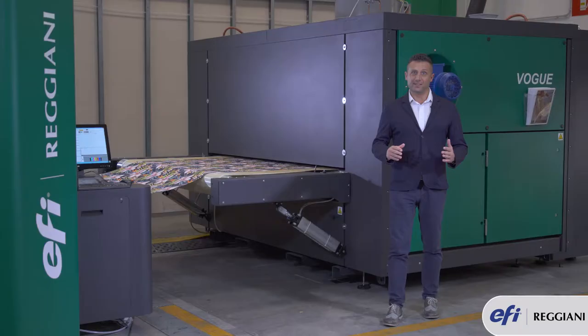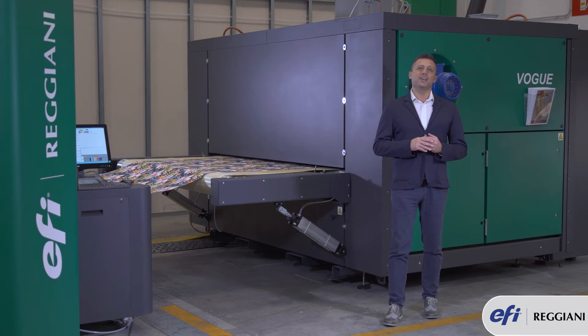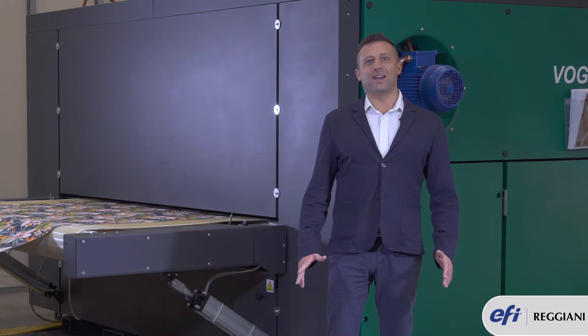This machine has an ink system which encloses the printing heads as well as the continuous circulation system, meaning this machine can be installed virtually everywhere.